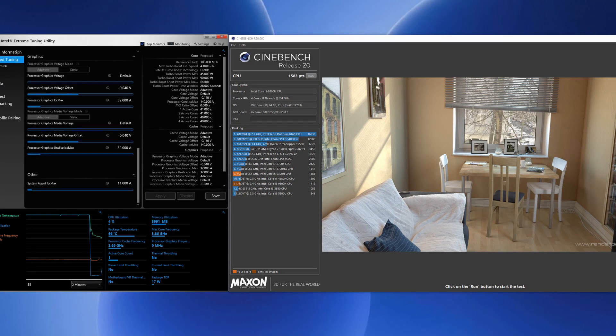With these settings applied, the temperatures were lowering but only ever so slightly — instead of 97 degrees average we were around 95–96 degrees average. Cinebench R20 turned out at 1583 points.